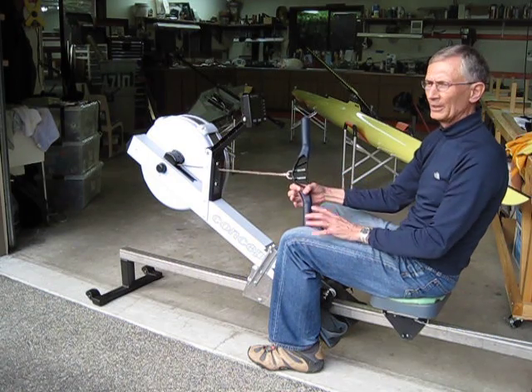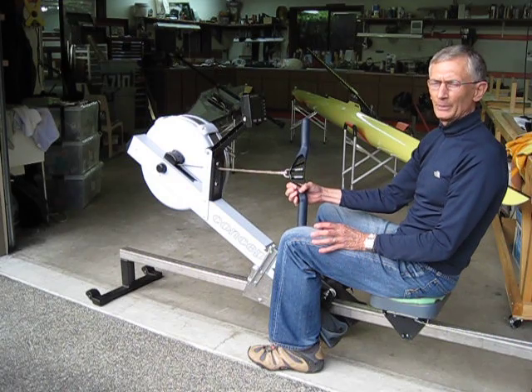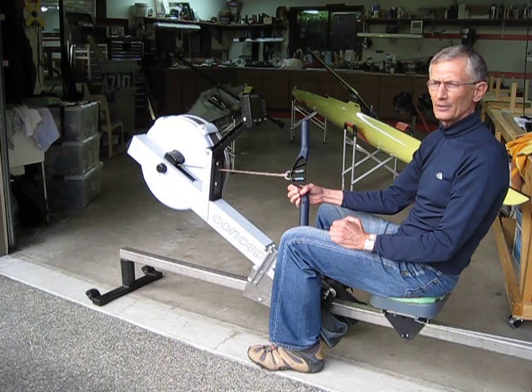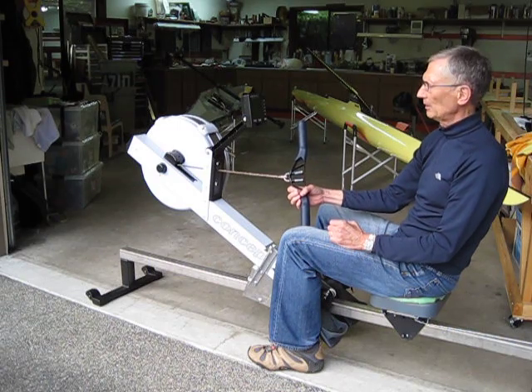I've got the details on my Word document. Anyone who wants information on this can email me at xheacox at gmail.com — x-h-e-a-c-o-x at gmail.com — and I can send you a Word doc describing how I did this.